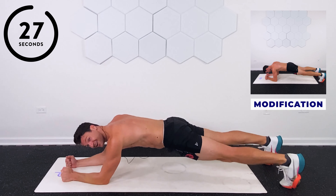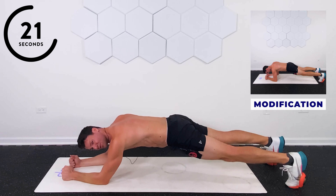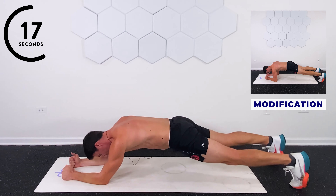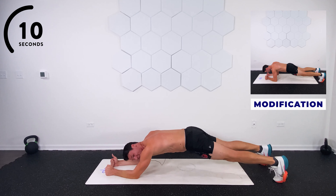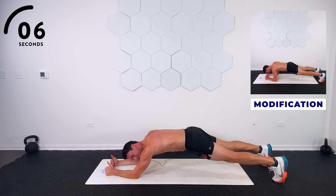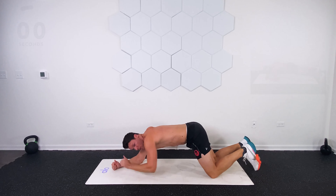Elongated plank. Sorry, I said marching plank — that's when we flip over. This is real life, things happen. So your elbows are slightly in front of the shoulders. Abs on. Nice work. Squeeze the glutes. Make that butt ugly. Almost there. Five, four, three, two, and one. Good work.